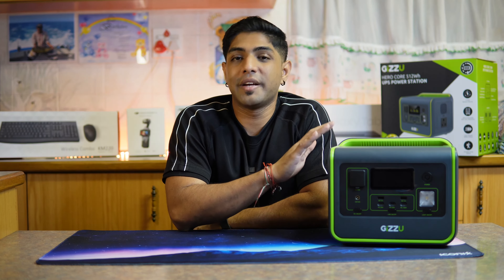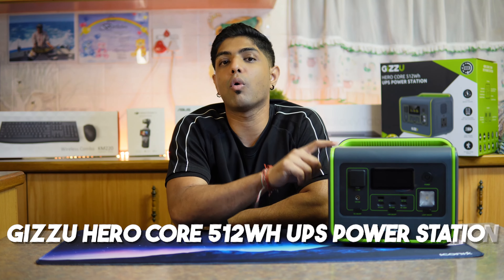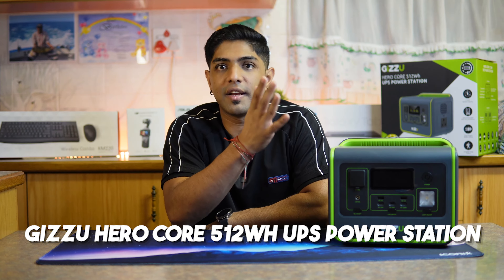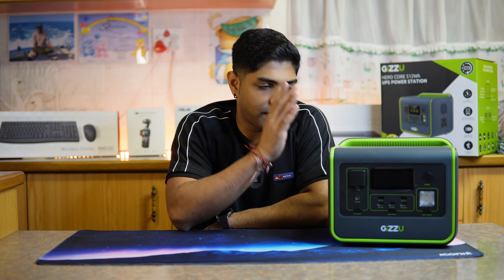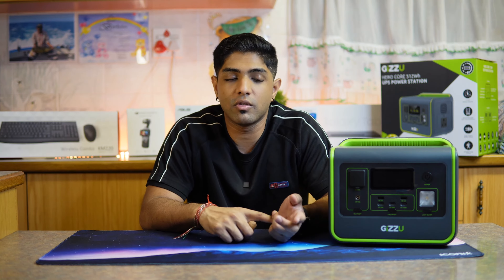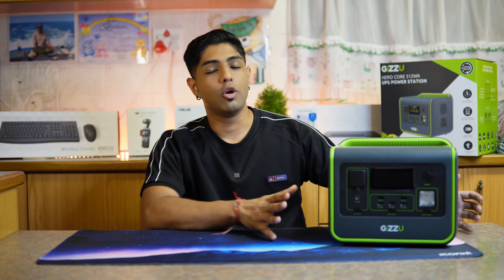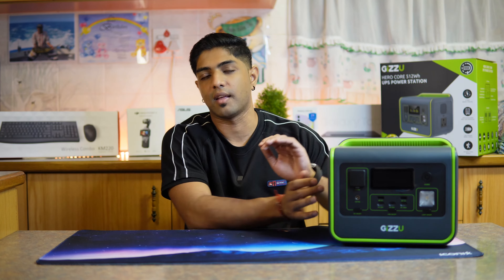If I wanted to experience uninterrupted power on the go, this was the device for me. This is the Kazoo Hero Core UPS Power Station - more specifically the 512 watt-hour device. It has a 512 watt-hour battery capacity and can ensure ample power reserves for your devices, whether you're embarking on outdoor adventures or navigating load shedding. It has a sleek, resilient design that exudes elegance and promises durability, making it the perfect companion for any situation.